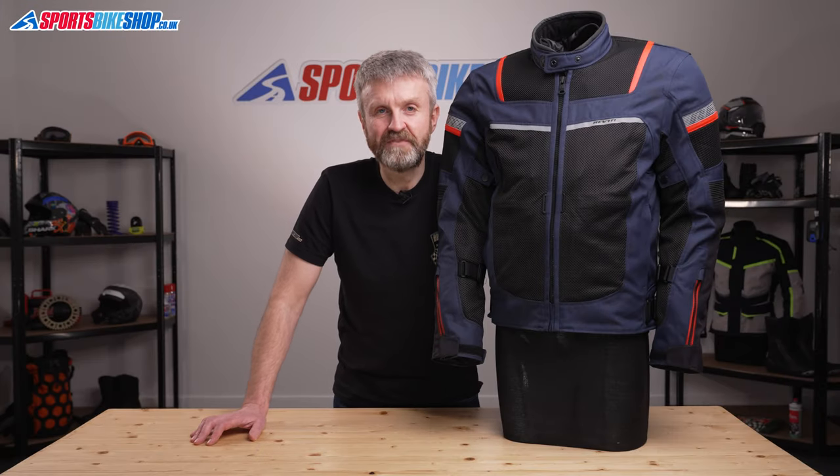Hi, I'm Tony. Welcome to Sports Bike Shop's video about the Revit Tornado 3 textile jacket.